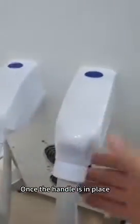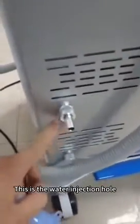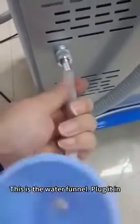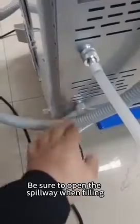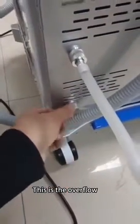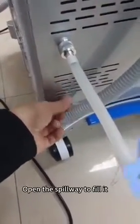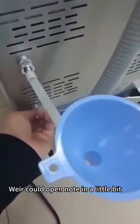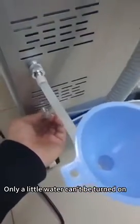Once the handle is in place, fill water in here. This is the water injection hole, and this is the water funnel — plug it in. Be sure to open the spillway when filling. This is the overflow valve. Open the spillway to fill, and only open it a little bit at a time.